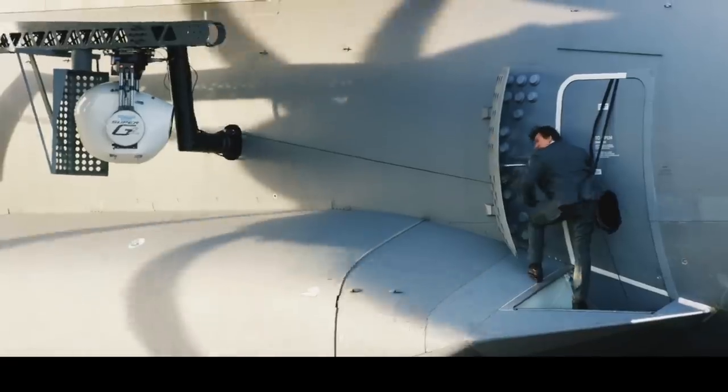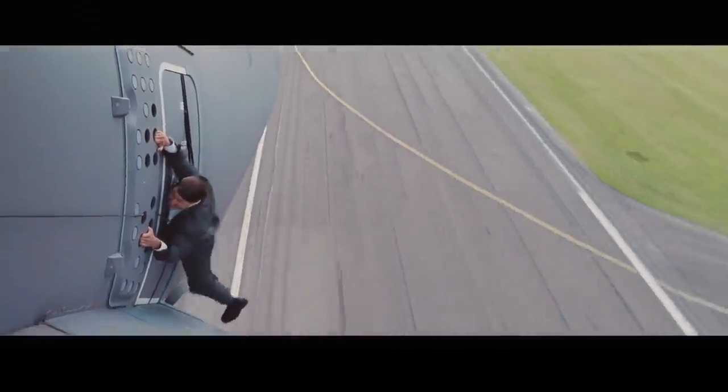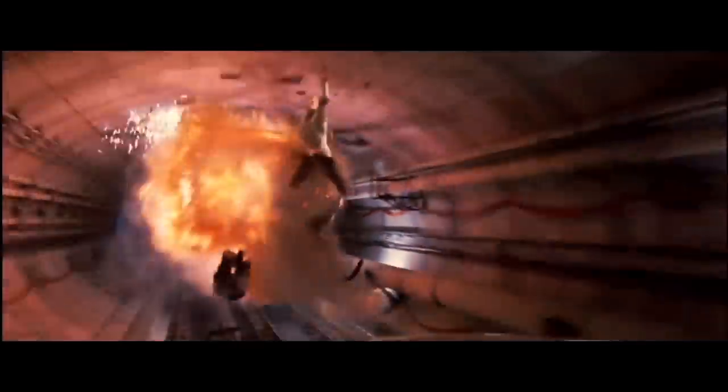Cruise has made a name for himself as a Hollywood daredevil, doing many of his own extremely risky scenes back since the Mission Impossible franchise started in 1996. But this is extreme, even for him.